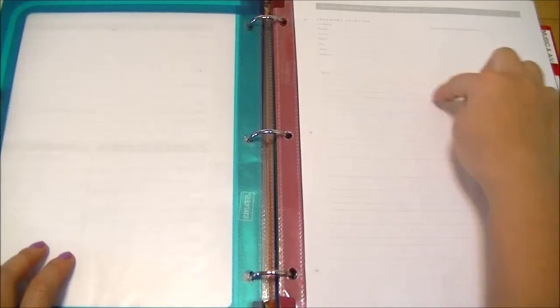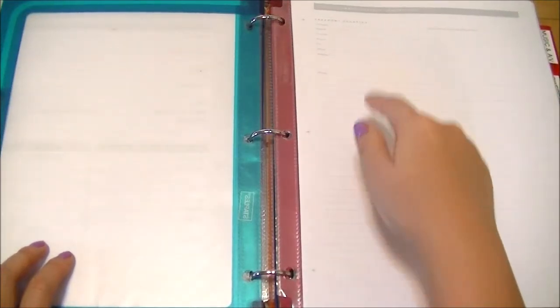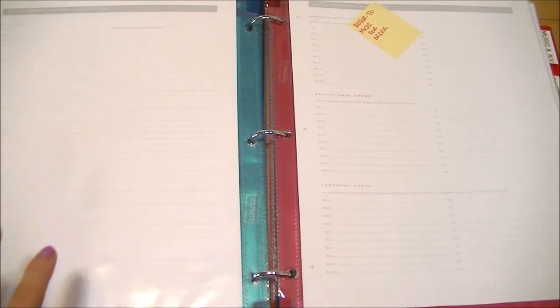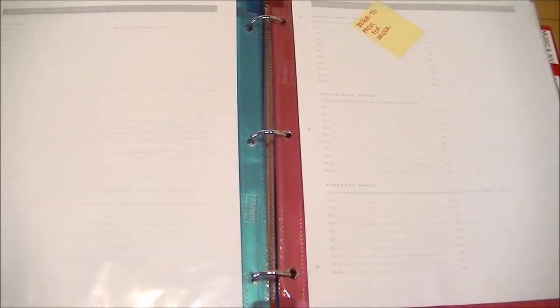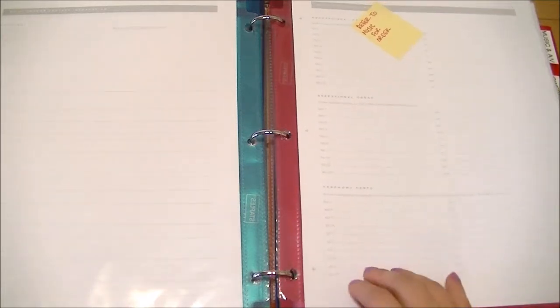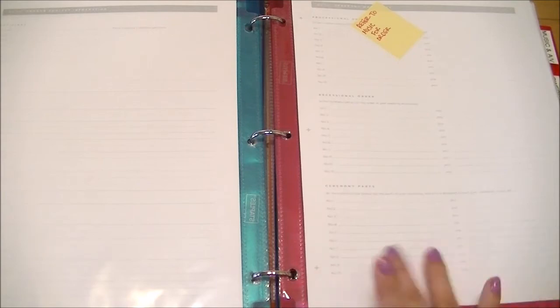The next section is ceremony — anything pertaining directly to the ceremony location, not decorations or personal touches, just the location itself and any contracts. I'm getting married at my church but we're still choosing between two dates, so no contracts yet. There's a ceremony contact list with space for a business card and notes, a sheet for the officiant's information, and a ceremony worksheet detailing the processional, recessional, and who does readings, candle lighting, and singing.